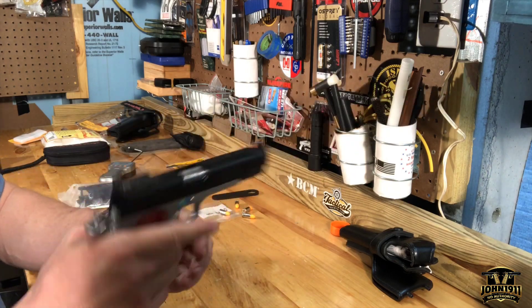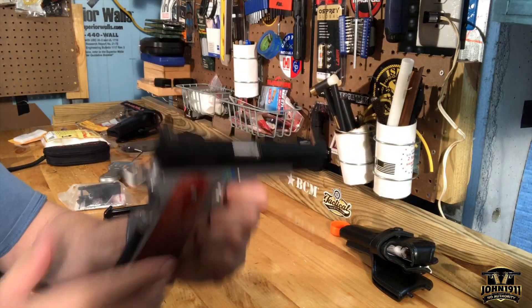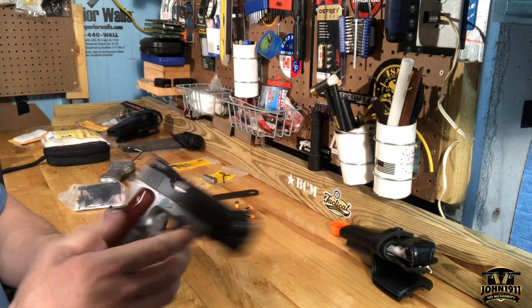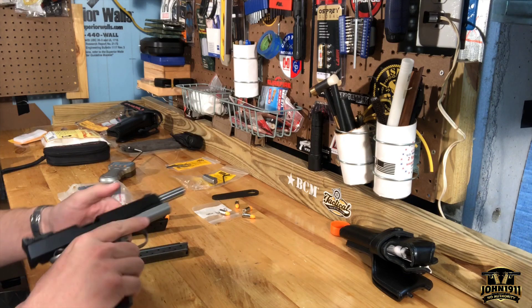This is a 9mm 1911. I got this years ago and actually never shot it. According to the records, this has less than 400 rounds through it — 300 and something.